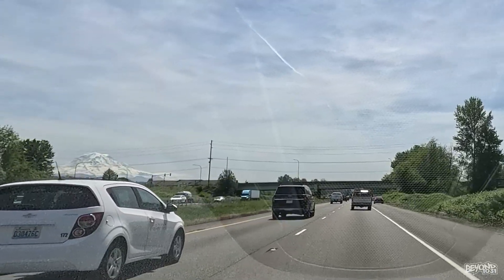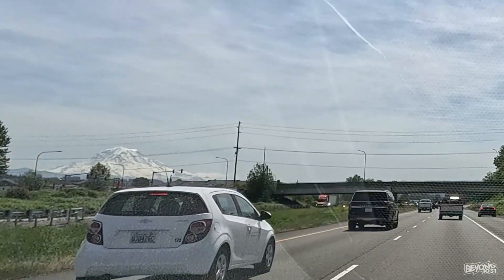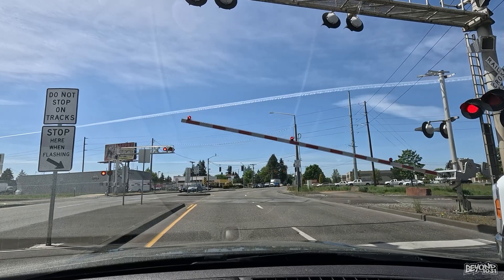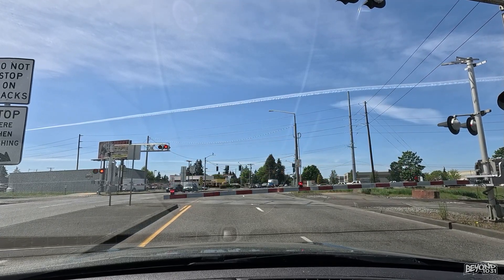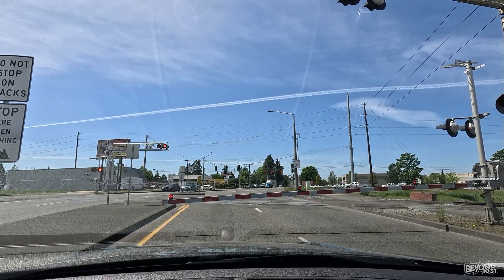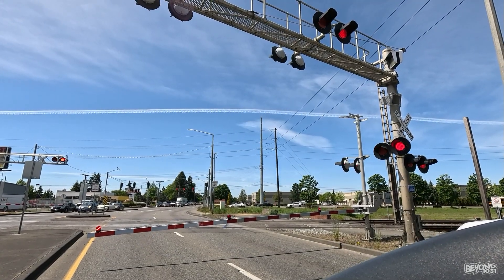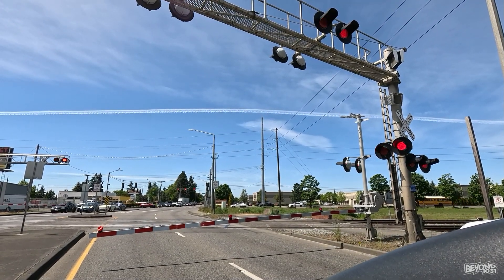Speaking of blizzards, there's a mountain right here. Oh, awesome — looks like we have a front row seat this time. Which way are we coming from — left or right? I don't see anything on the left, so look to your right.